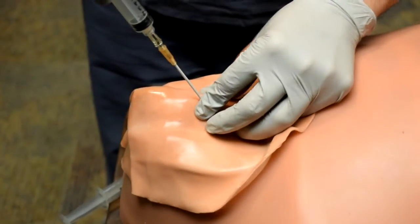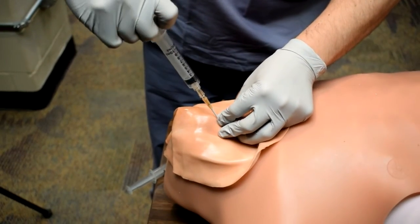I use my right hand and insert the needle at a 45-degree angle and insert it until I get air back.